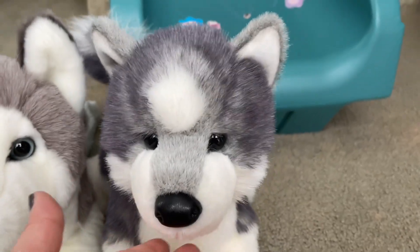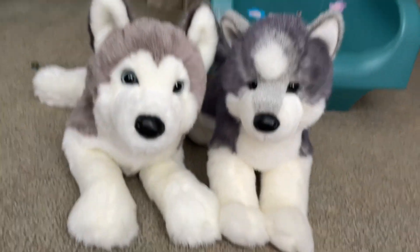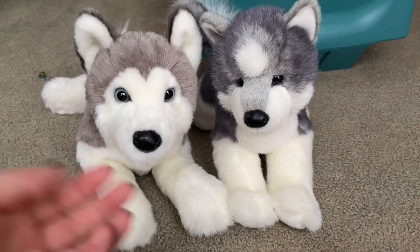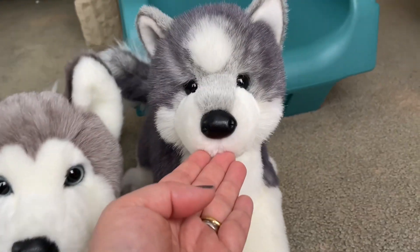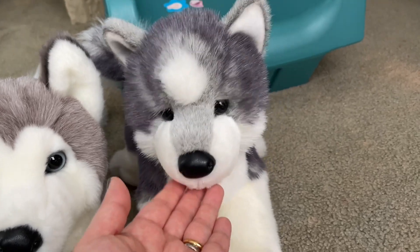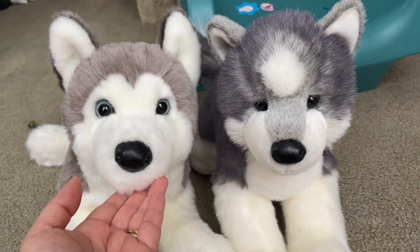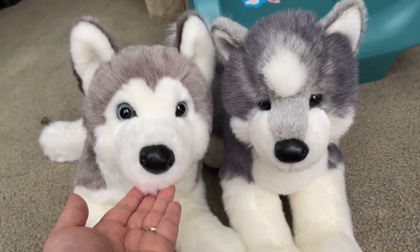But still, this husky is very cute. Two huskies — I actually like both of them. I can't decide. This one's cuter and more baby-looking, smaller. And this one is more realistic and it's like the big brother.